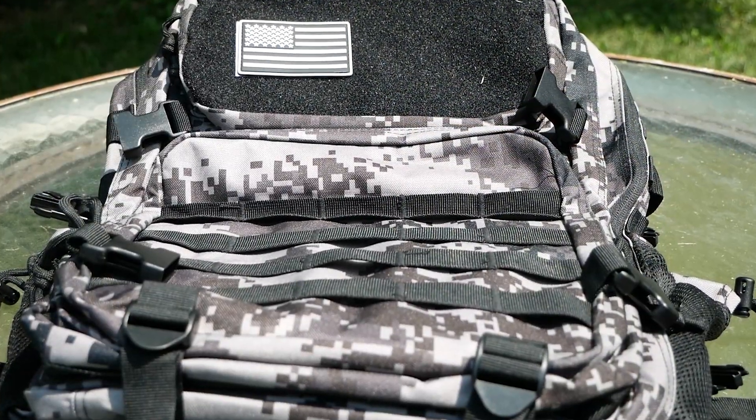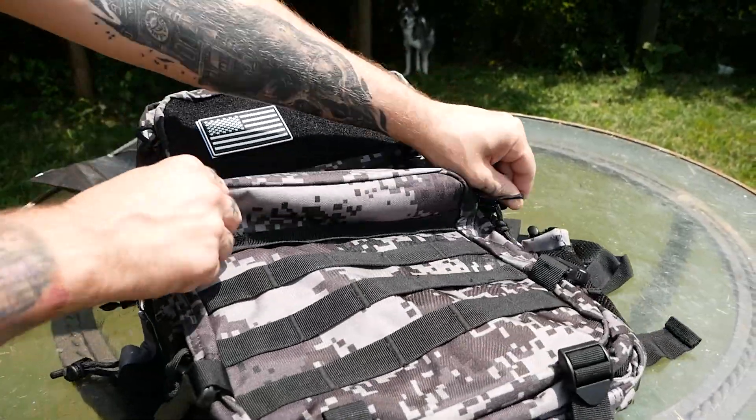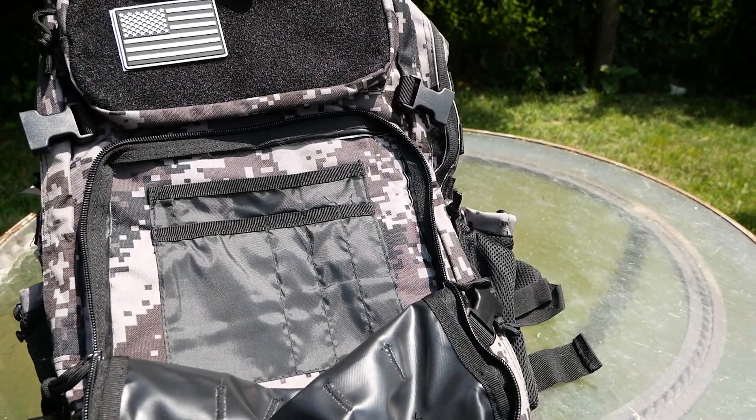Then on the front, you have some MOLLE straps to add some extra pouches, as well as two zipper pockets. Unzip the bottom one and inside you'll find an organizer pocket.